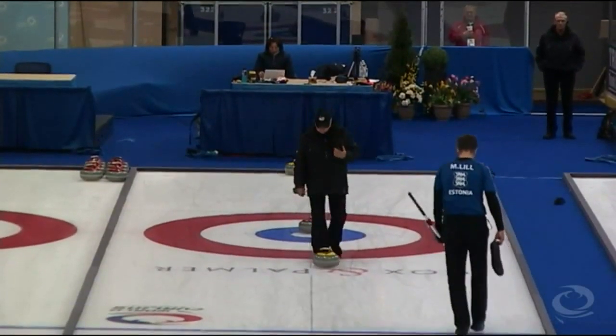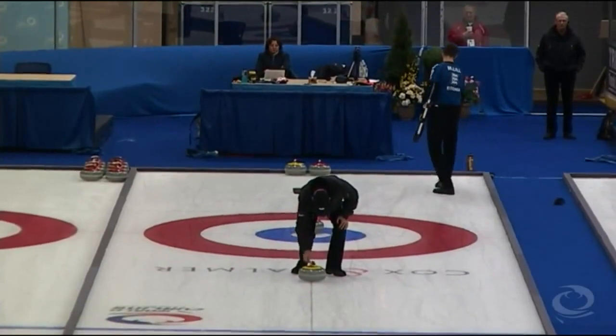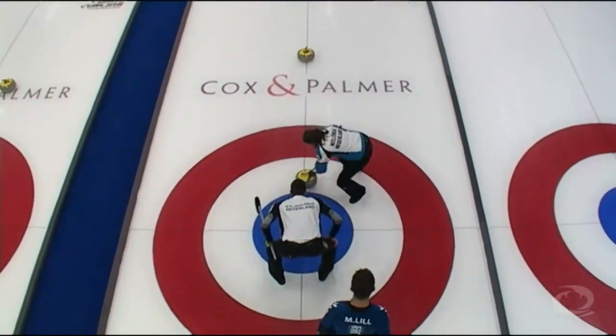Here comes the official setting up the rocks. I'm gonna bet — I'll bet you a dollar, Sarah — he gets them right. Weight looks close. Line looks pretty good. Hard! Come on, hard! Go, go, go!